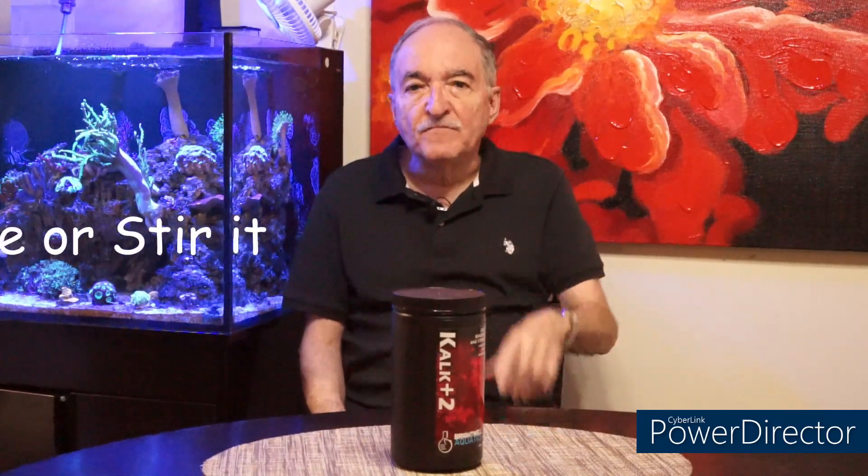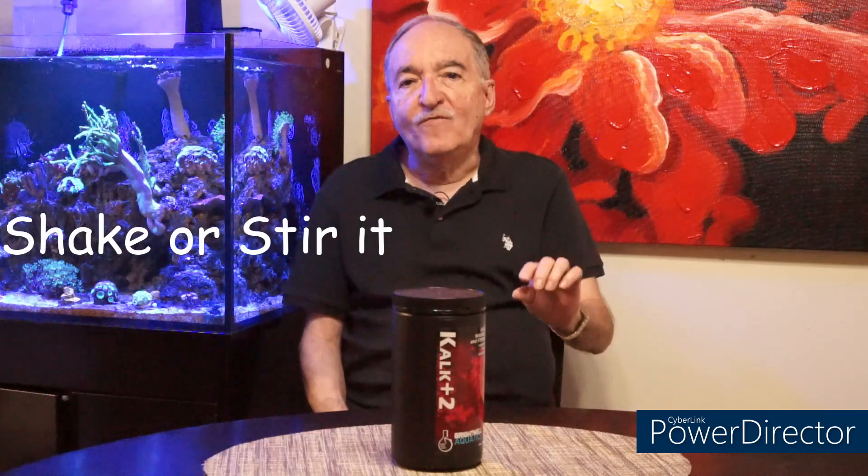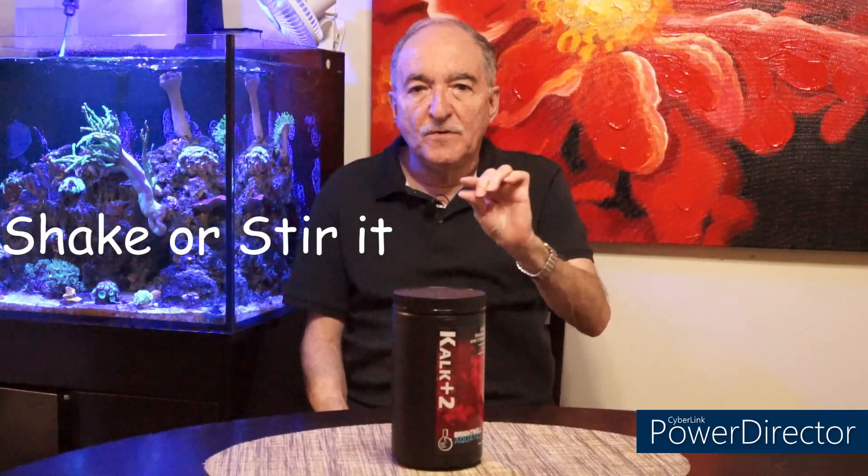Now that we've built it, we're ready to introduce the kalkwasser. What you do is put RODI water, and then the Kalk+ 2 by Brightwell Aquatics. The recommendation and dosage is per gallon, put at least one teaspoon. What you do is shake it, and then you wait a while for that kalkwasser deposit to settle on the bottom. All you use is the liquid further up from that deposit - the actual prepared kalkwasser. You never introduce that cloudy kalkwasser at the bottom.